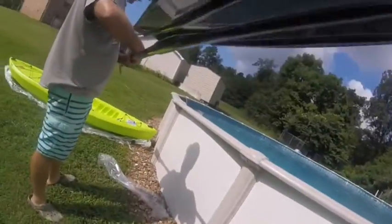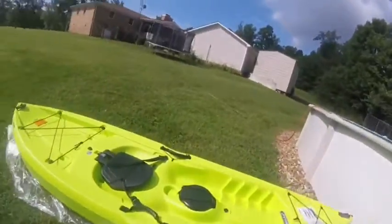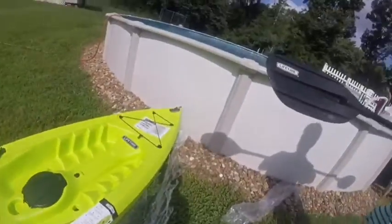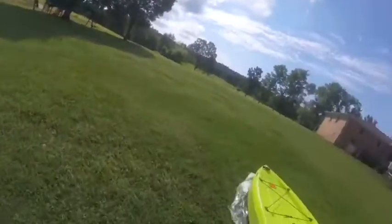This is a neat looking kayak paddle — we just clip them together. Oh my goodness, there's a wasp! Guys, this is what you hold on to when you're dragging it back to shore.